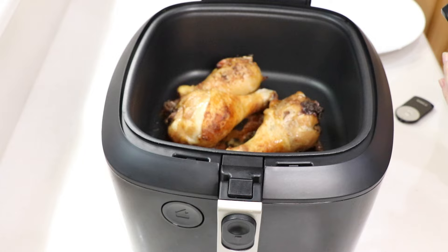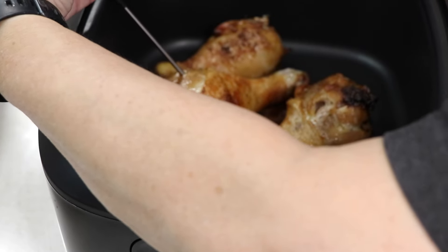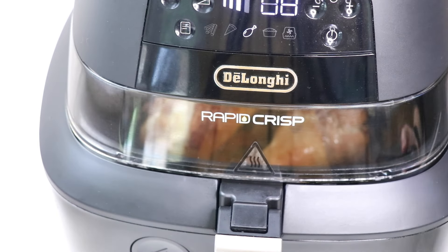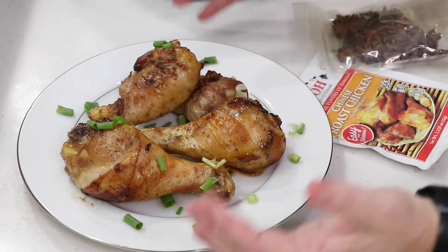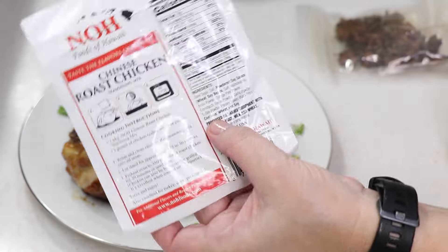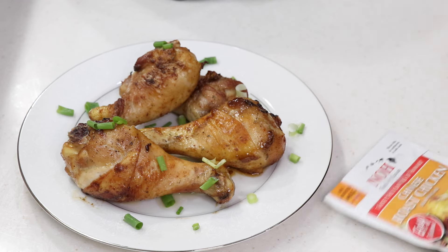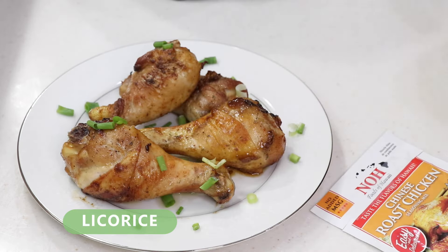With nine minutes left I'm gonna check the temperature on the biggest one. We're climbing - 156, 157. I'm gonna let it go the full nine minutes. Even if you overcook it, it's still gonna be moist and tender and juicy, I promise. Oh my gosh, look how pretty that is - the juices are just coming out like crazy. I'm saving that big one for Tom. I figured out that smell - by looking at all the ingredients, it's star anise. If you don't know what star anise is, it looks like a star and tastes a bit like peppermint - it's very strong.